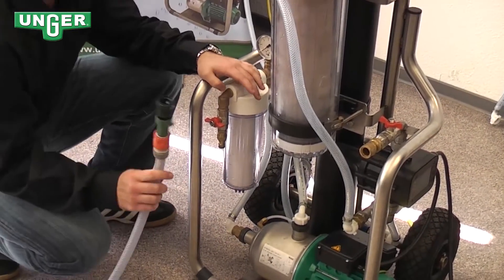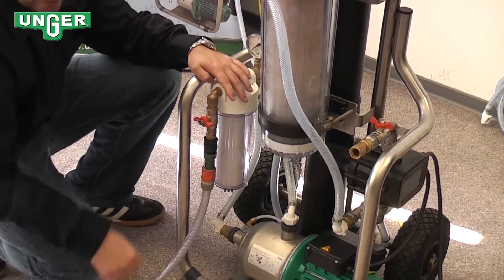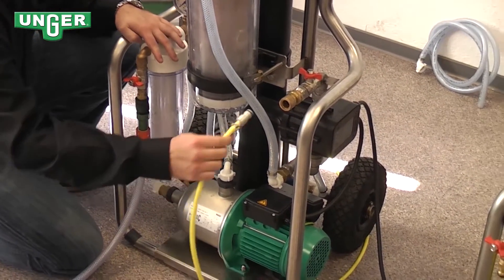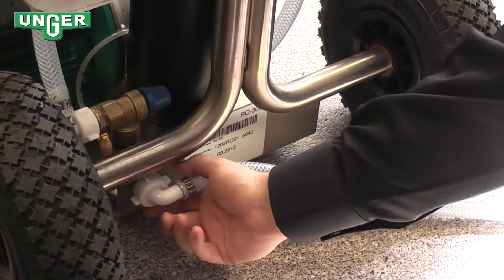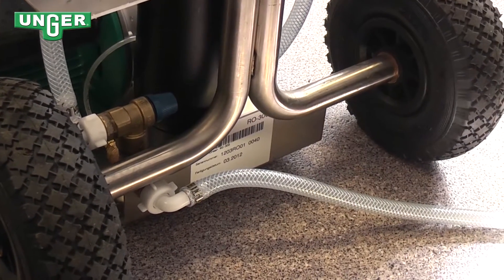This hose comes from your tap water and you're going to connect it right here to the pre-filter. This hose goes from where the clean water comes directly to your pole — you're going to connect that right at the end. This is your concentrate hose; I've already attached it, and this is where the concentrate is going to go back out.